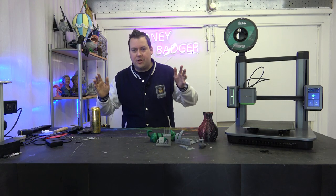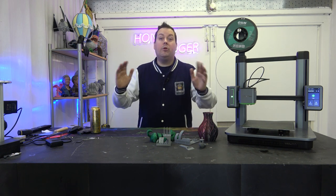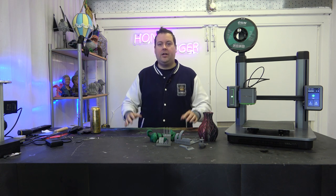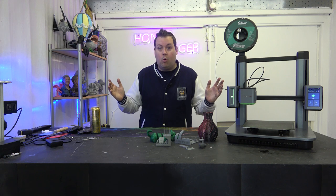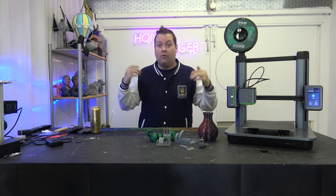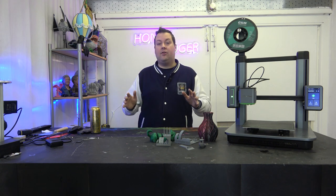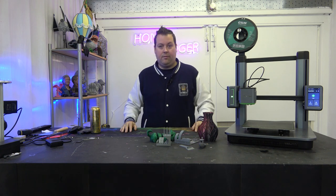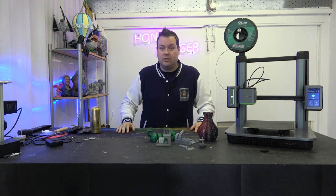First and foremost, disclosures. This machine was sent to us by Evo 3D. We were not paid for this review, but they did give us the machine for free and we are keeping it. All the opinions and everything expressed in this video are our own. Evo 3D have no editorial rights. Evo 3D are a reseller of these — they are not a direct representative of Anker Make, but make of this video what you will as a result of that.